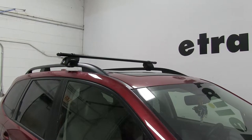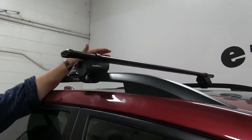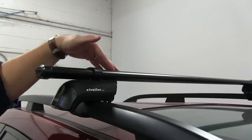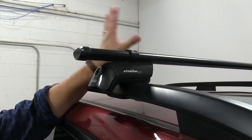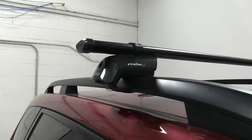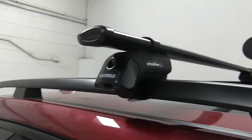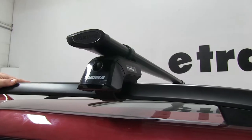We have the front one installed, and the bar itself, unlike other steel bars, actually has an aerodynamic shape to it, but it also packs a little extra punch as far as weight capacities are concerned. This combined with the rear bar have a carrying capacity of 220 pounds, but you always want to check with your vehicle's manual to make sure your roof can withstand that weight.